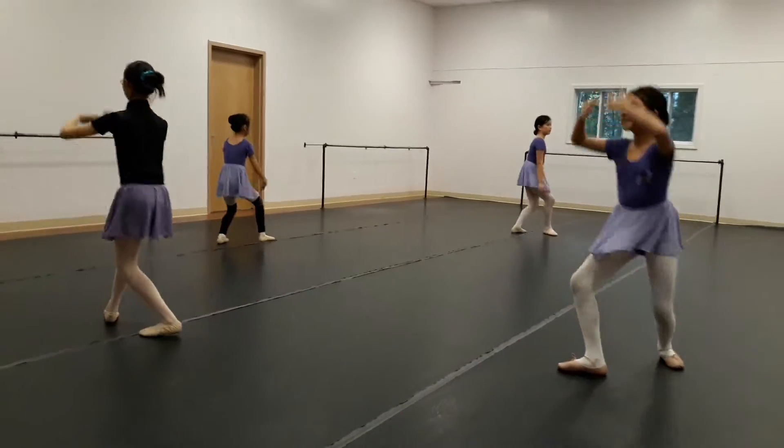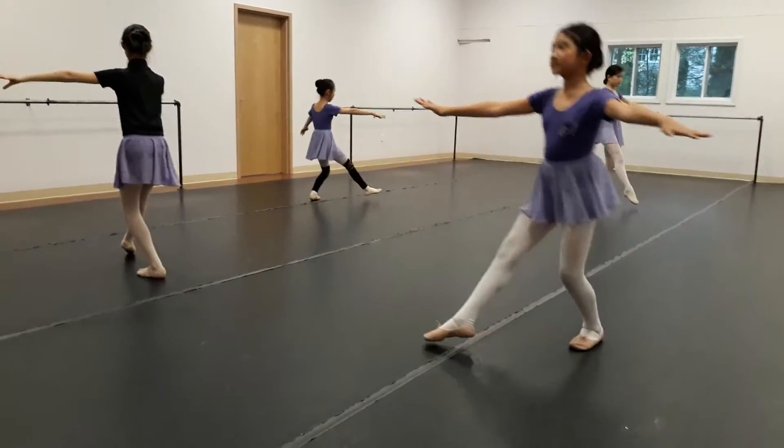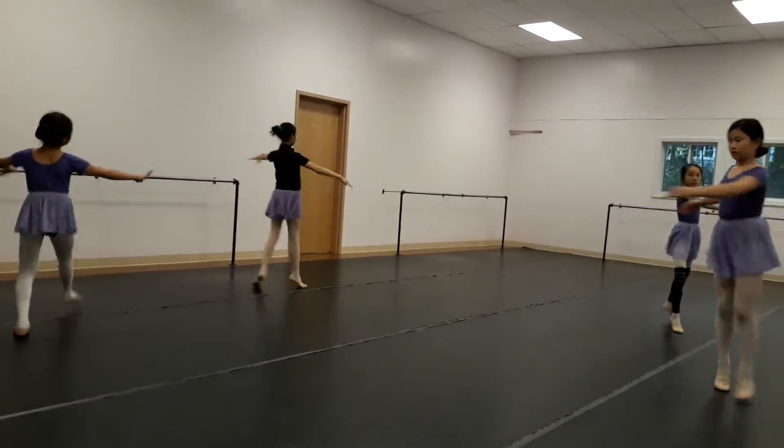That's good smiling, Jocelyn — good. And plie, point the foot. Good, knee side on the passe. Point the foot.